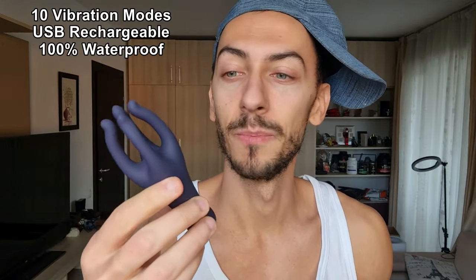It has 10 speeds, the material is silicone based, very good, resistant, and the experience is so different yet so nice compared to using your hand. You put your penis here and start the device. It's very simple — you have a button right here, long press it and the magic starts. You can hear it vibrating and of course feel it if you use it.